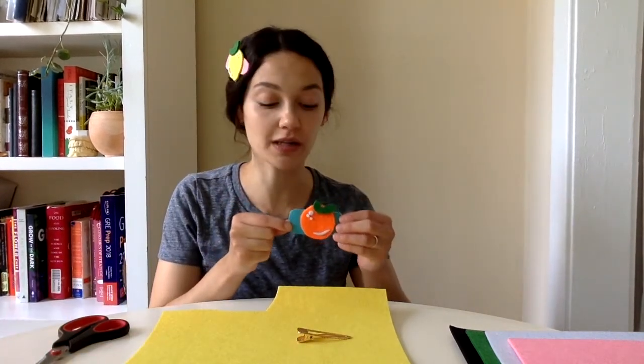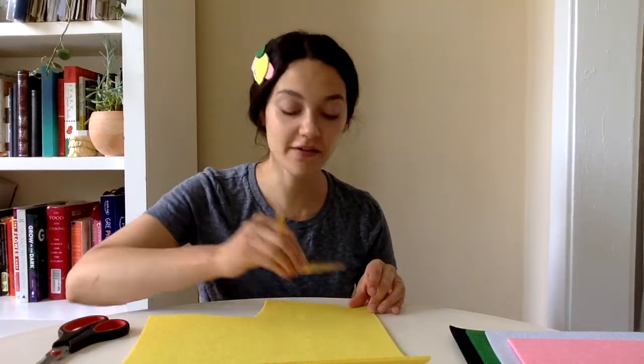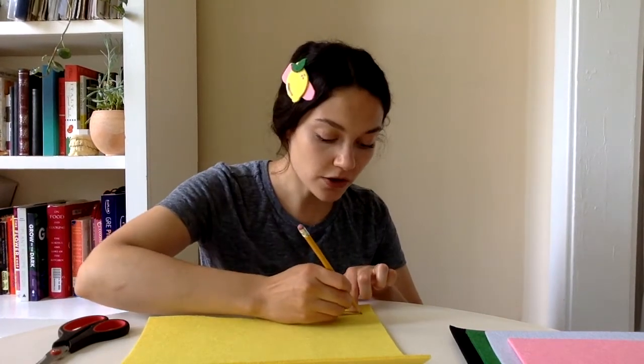For my next clip I'm gonna make a watermelon — my personal favorite summer fruit. The first step is to pick out the base color of your clip. For the orange I used a blue base, and for the watermelon I'm gonna use this yellow base. Go ahead and take your hair clip, lay it face down on the felt, trace it out, and set it aside. Then cut out the felt base layer, making it about a half inch larger on every side than the hair clip outline.